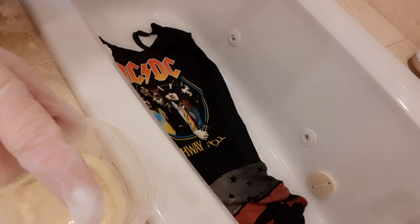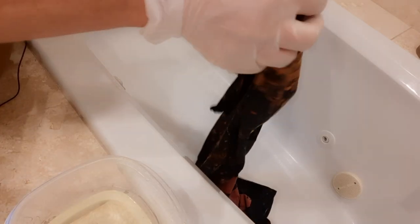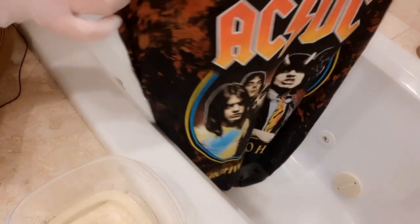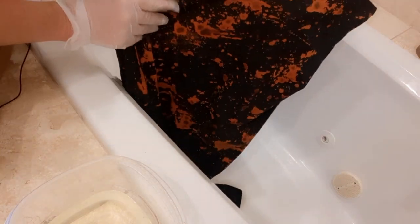It's only been about three minutes. Black is a lot of fun to bleach because you just never know what you're going to get — sometimes it turns red, sometimes orange, sometimes yellow. I'm pretty happy with this, so before it sits on too long I'll rinse it in the sink in the laundry room, then wash it on a regular cycle with cold water so it doesn't shrink much, and just regular detergent.